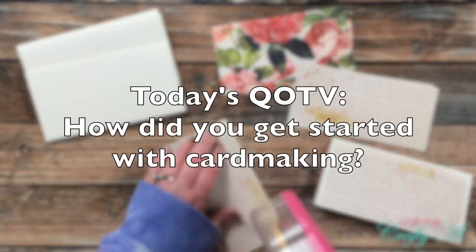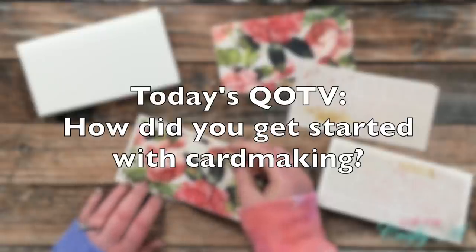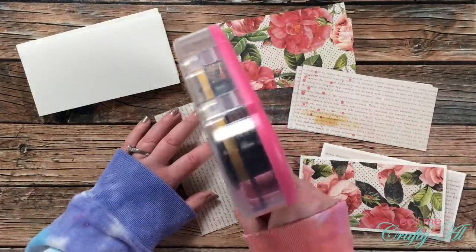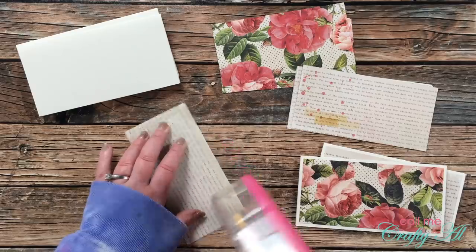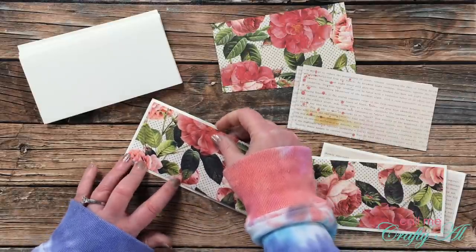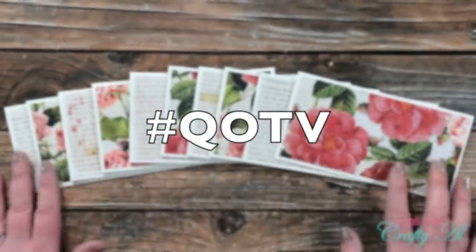While assembling, here's the question of the video: how did you get started card making? This question was partly inspired by Mary Gunn of Craft Roulette — whenever she has a new guest they discuss how they got started being crafty, and a lot of people mention heat embossing. I got started when my sister showed me stamping, especially heat embossing, around 1998. Let me know below and include the hashtag #QOTV so I know you'd like me to see it.